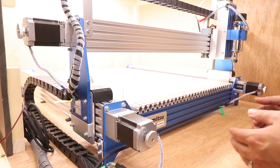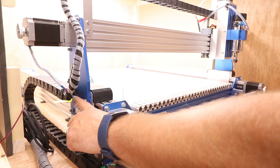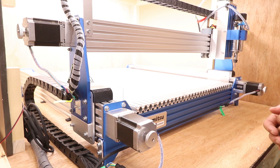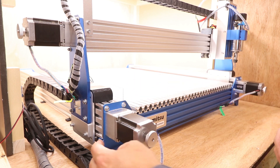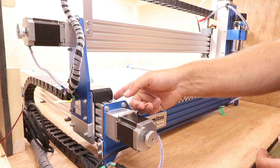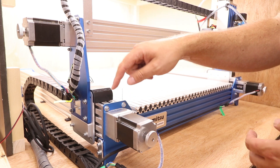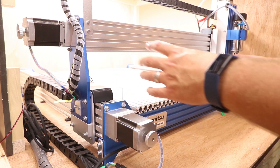We start with the gantry end plate — there are four bolts on either side holding it in place. Release those and also disconnect the drag chain from the bracket, which allows the gantry to lift up, turn around, and be placed to the side. Then release all four corners — there are four bolts on each corner, two on the lower side and two on the front — which allows the front and back plates to release from the corner plates attached to the Y-axis. You'll also need to disconnect the limit switch bracket and transfer it to the opposite side.